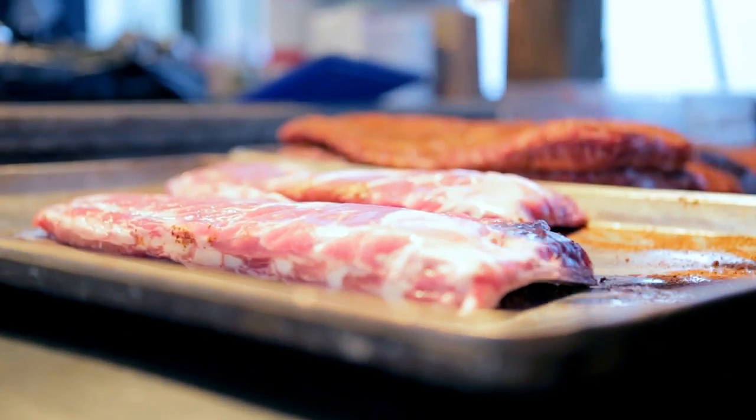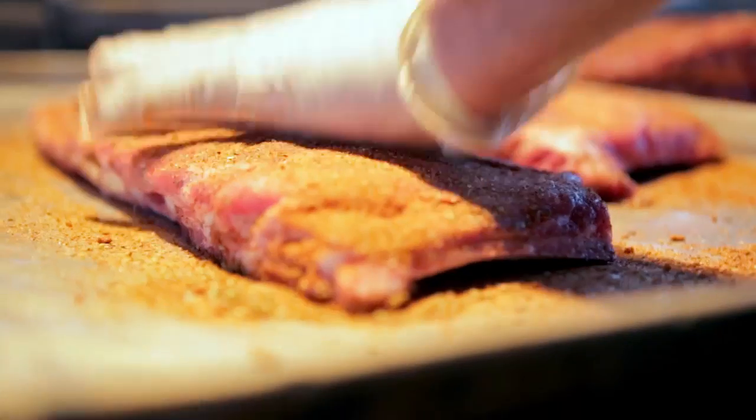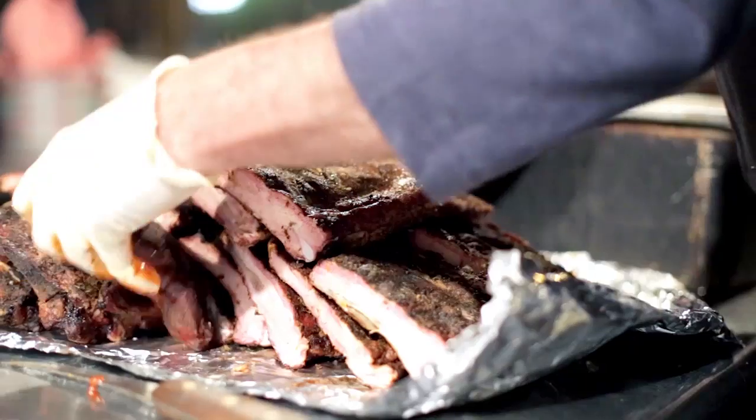One of our best specials is the watermelon ribs. First we use a St. Louis cut spare rib. We dry rub it with our own dry rub recipe. We add some brown sugar to that and we smoke them in our pit. Then I cut the ribs in three-bone sections and I slather it in the sauce really well.